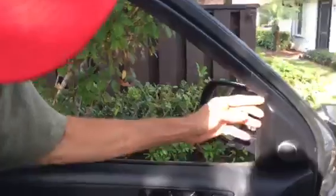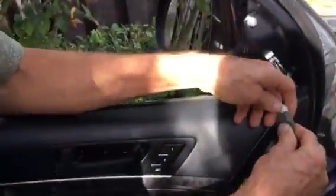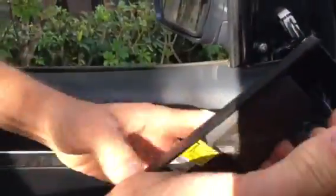Then get this fourth screw. Next we've got the speaker here that needs to come out — just kind of easily pry it off. Then there's a wire connecting it; you just push on this little tab and pull it apart, and then your speaker comes off.